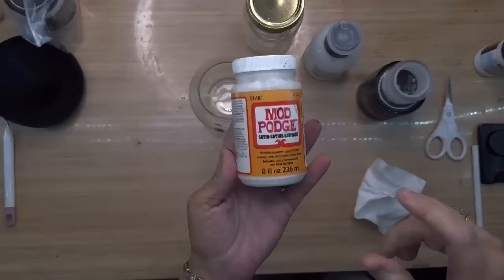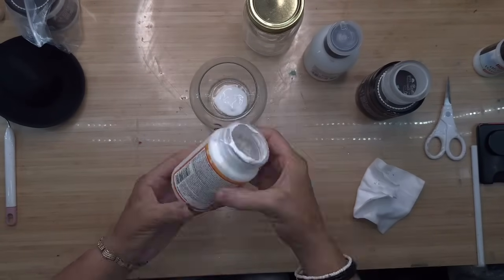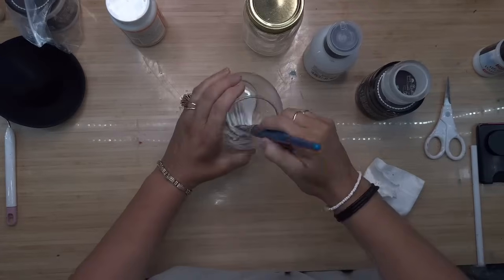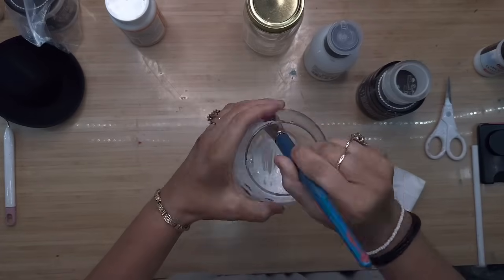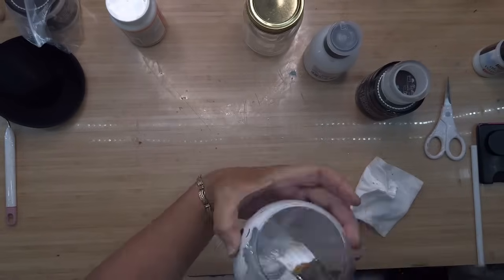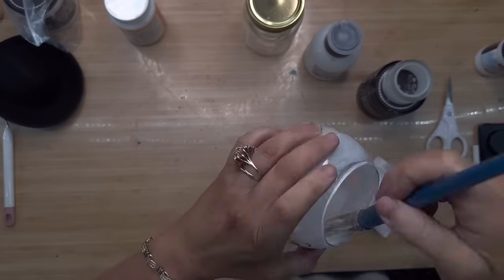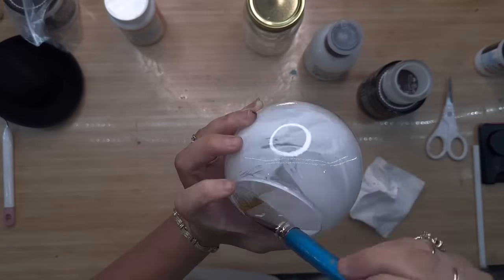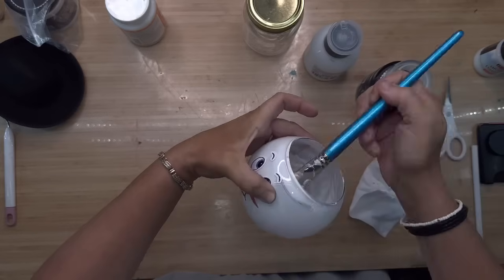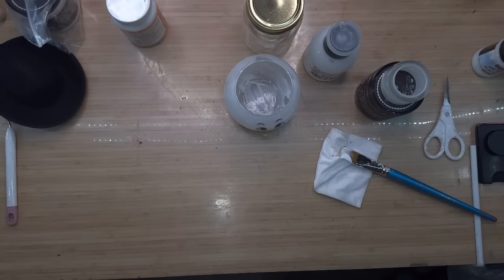After I got the face on, the very next step is to grab some Mod Podge. It doesn't matter what kind you use — this one is Satin Mod Podge, just for reference. I poured a little bit in — actually a little bit too much. All I'm going to do is use a paintbrush and apply this to all the sides. You don't have to be particular about this. You can be as messy as you want. It honestly does not matter, as long as you get it all the way up around the sides.